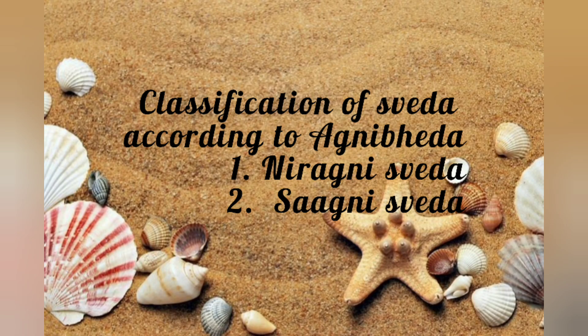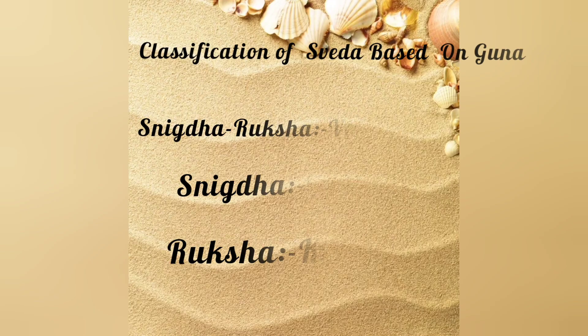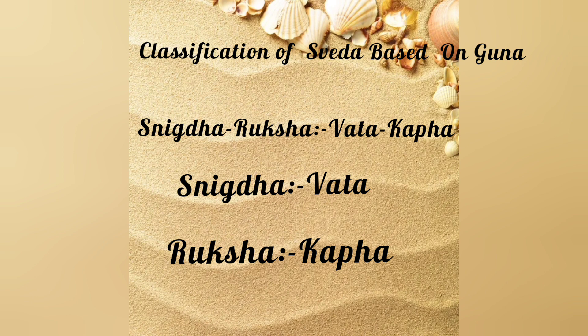Classification of Svedha: According to Agni Bedha — Niragni Svedha and Sa Agni Svedha. Classification based on Guna — Snigdha and Ruksha. Snigdha is indicated for Vata and Kapha, while Ruksha is indicated for Vata and Kapha conditions requiring dryness.